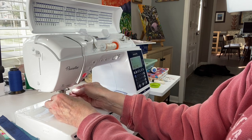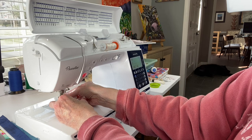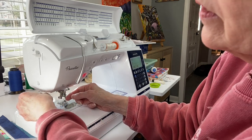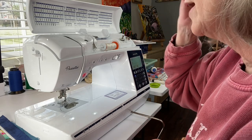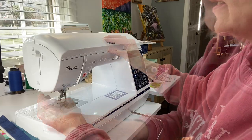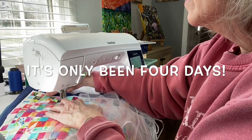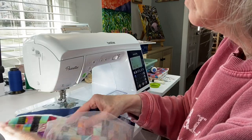I watched a video earlier about how to get the thread in there - oh, it worked! That had been an issue. Plus it's easier to see it now. We are threaded - the machine is threaded. The needle is not threaded. I'm nervous. Haven't done this in a week, haven't touched it. Feels like forever. Feed dogs have to go down.